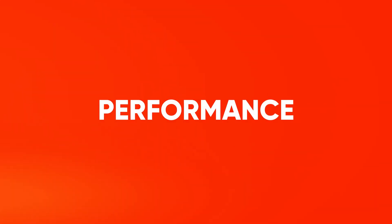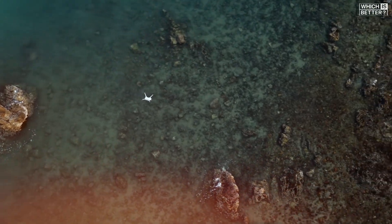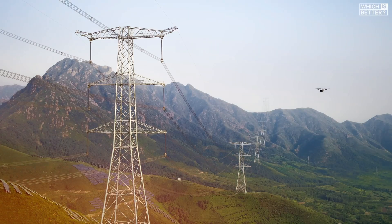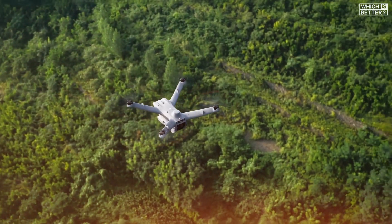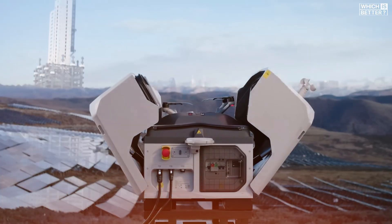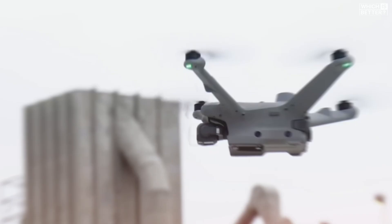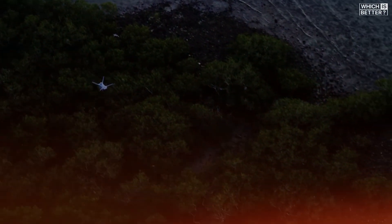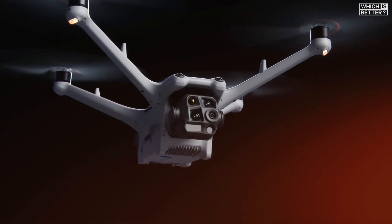Moving on to flight performance, the Dock 3 once again pushes ahead. It supports the Matrice 4D series drones, which boast an impressive 54-minute max flight time compared to the 50-minute max of the Dock 2's Matrice 3D drones. The difference may seem small, but when it comes to long-range inspections or security patrols, those extra minutes can be crucial. The Dock 3 also has a shorter recharge cycle, going from 15% to 95% in just 27 minutes, whereas Dock 2 takes about 32 minutes to charge from 20% to 90%. Plus, with improved wind tolerance of up to 12 meters per second, Dock 3 ensures a more stable flight experience in challenging conditions. So, if your operations demand longer flight times and quicker turnarounds, Dock 3 is the way to go.